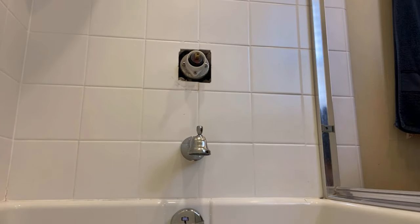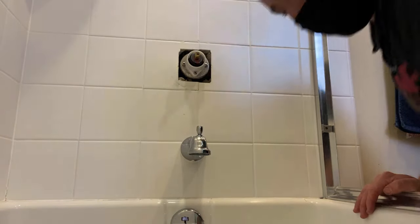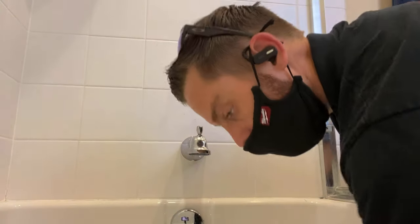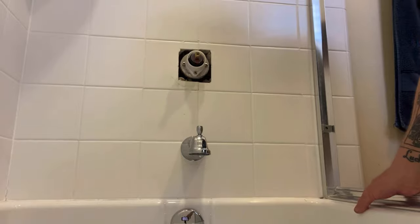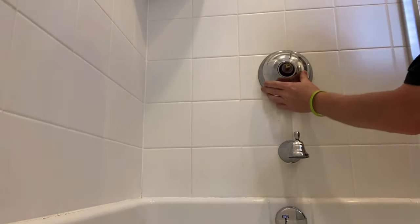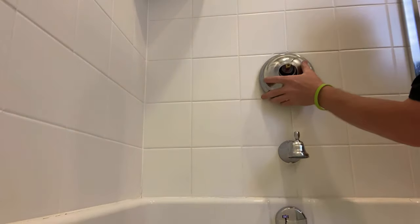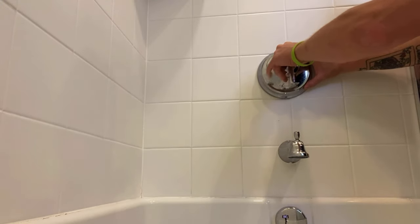You always want to have the water back on before you attach the trim so you can see if there are any leaks from the new cartridge that you'd miss if the trim was already on. If you flush your valve thoroughly and you're still having pressure problems, get some 12, 16, or 18 gauge wire and try fishing down into the ports to unclog whatever's blocking the line, then flush it. I've had a lot of success with that — I carry a couple of rolls of wire on the truck for that reason.